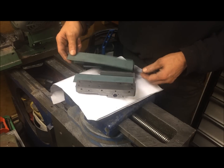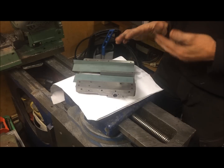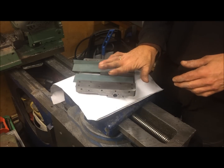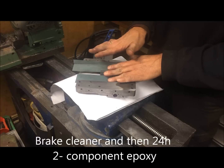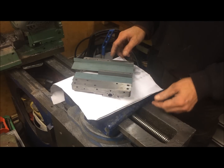Now I will get some brake cleaner to clean this thoroughly before gluing them in with epoxy — two-component, 24-hour hardening.